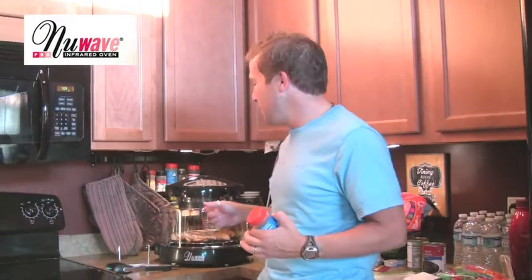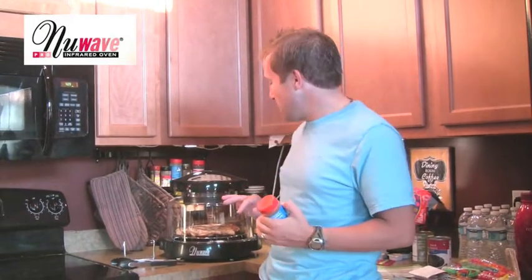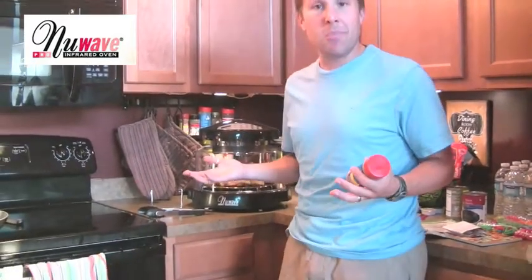All right, so tonight, kind of running out of time, didn't have a lot of space to do things. I just got back from vacation, so I decided to use the New Wave Oven tonight. I threw in some chicken, threw a couple of spices on, and I just did the first 10 minutes. It looks amazing. So we're going to see how this goes in just a little bit.